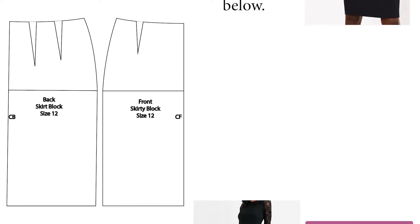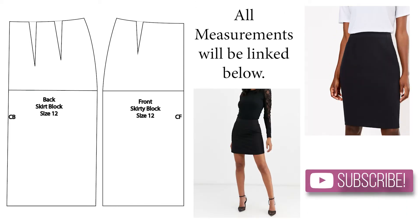Hey guys and welcome back to my channel. In this video I'm going to remake my first video, which was the skirt block. This is going to be part of a new series for 2021 called the Skirt Edit. In this series I'm going to have sewing and pattern tutorials for a range of different skirts. To kick off the series I'm going to show you how to make the skirt block.